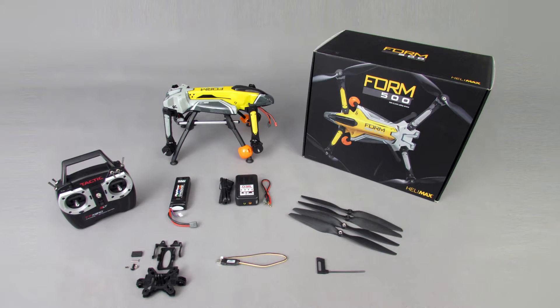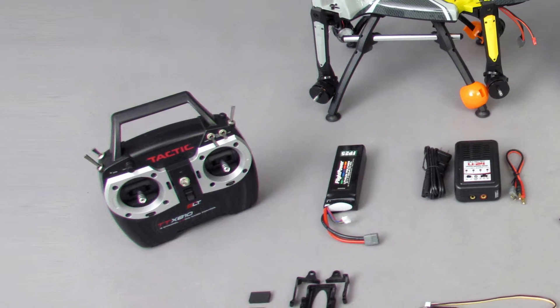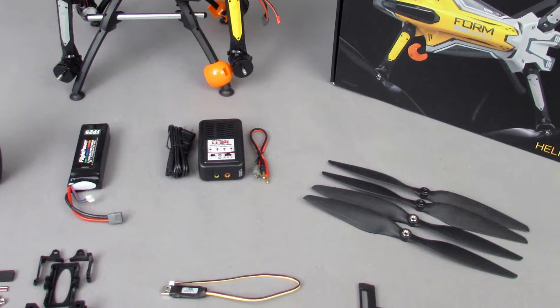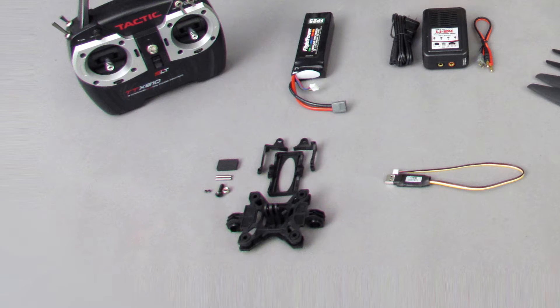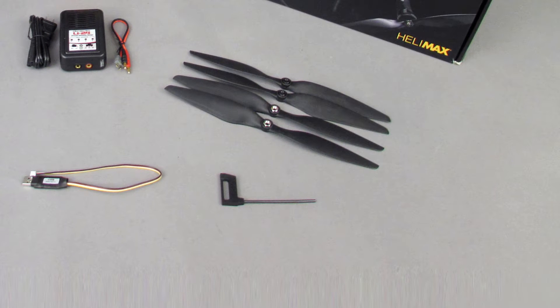Open the Form 500 box and check the contents included. Shown here are all the items you will find in the box: transmitter, flight battery, battery charger, propellers, camera mount, PC interface cable, and 3mm hex wrench.